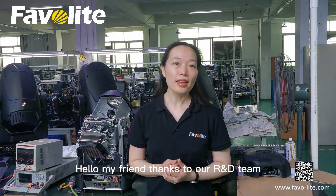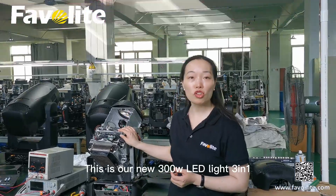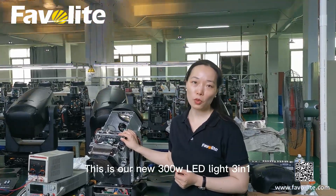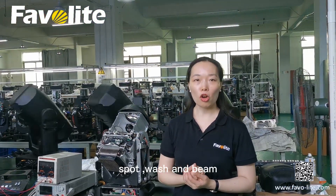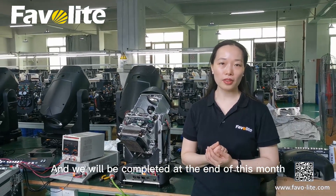Hello my friends, thanks to our INDQ, this is our new 3.1 LPG work — Spock, Wash and Bean. And it will be completed at the end of this month.